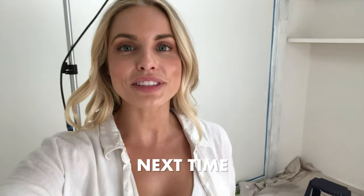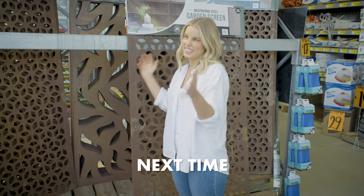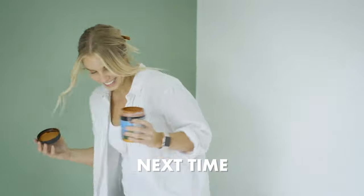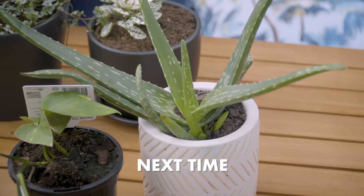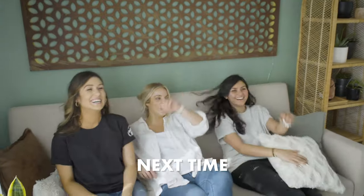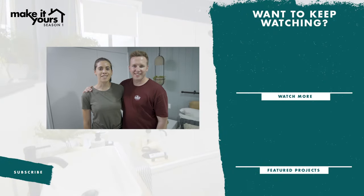Hi everyone, it's Kira — we've just started doing the home office makeover, check it out. Welcome to Kira's greenhouse green thumb workshop. Thanks so much for watching — we hope you loved it. Make sure you click like and subscribe on the Bunnings YouTube channel so you don't miss out on any more of the action.